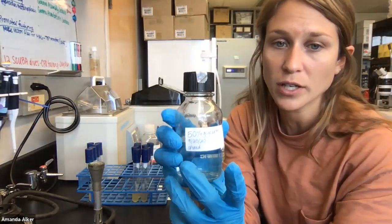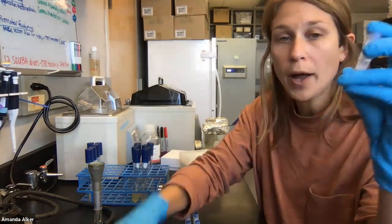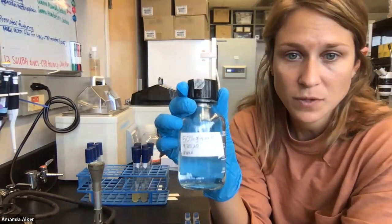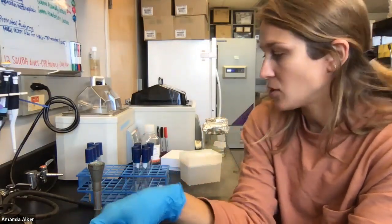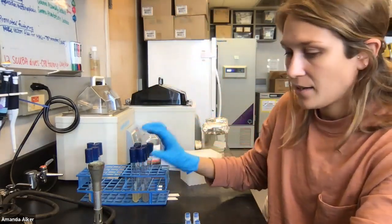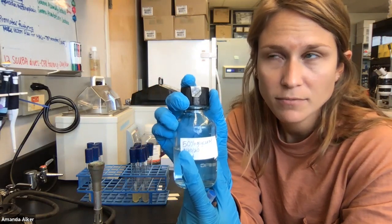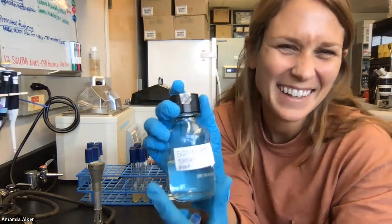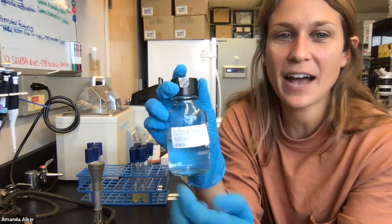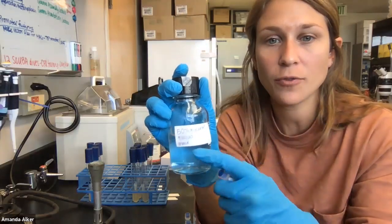The final concentration of glycerol we need is 25%. What we will end up doing is making a 1 mL solution where 500 microliters comes from this 50% glycerol and 500 microliters comes straight from the culture grown overnight from the single colony. So in the end, if you take 50% of 500 microliters in a 1 mL total volume, you get a final concentration of 25% glycerol.